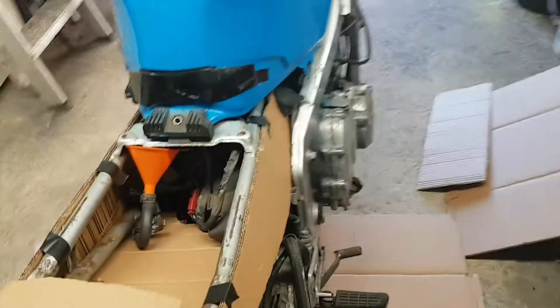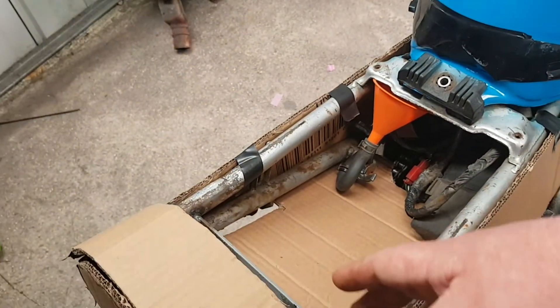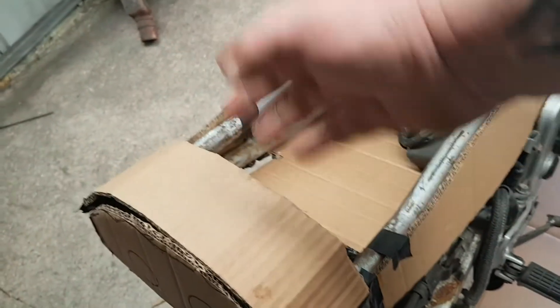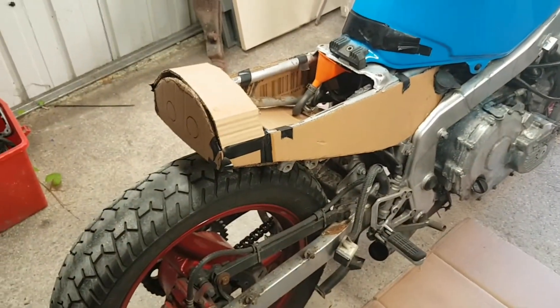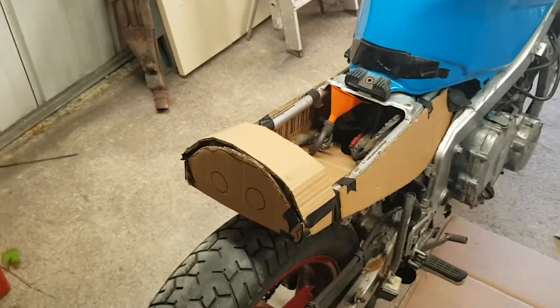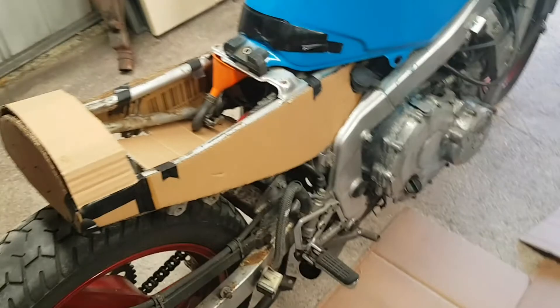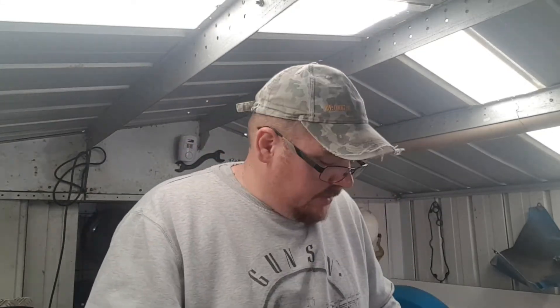The seat actually comes around here, across here, and I want to cut the seat around about here so it's flush down here. You can see it looks a bit like a cafe racer, I suppose — not sure. I'm going to have to leave it there for today, I've only got an hour, just to get some mock-ups in to see how it's going to look.